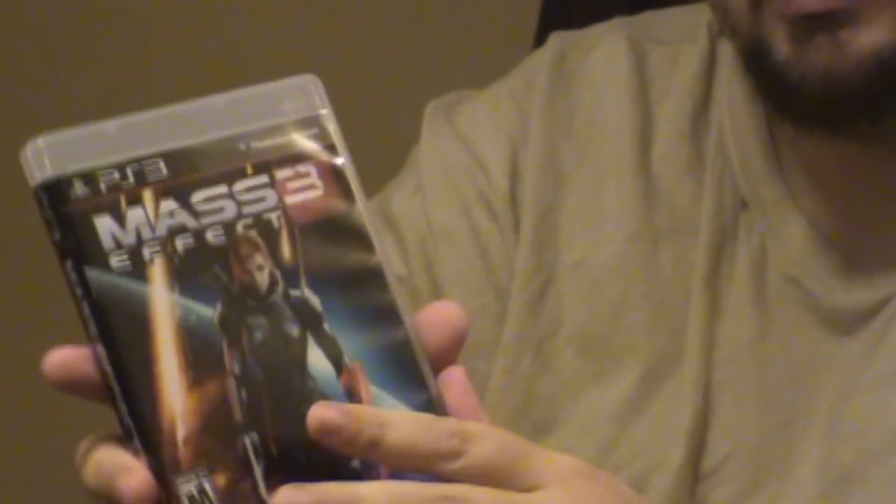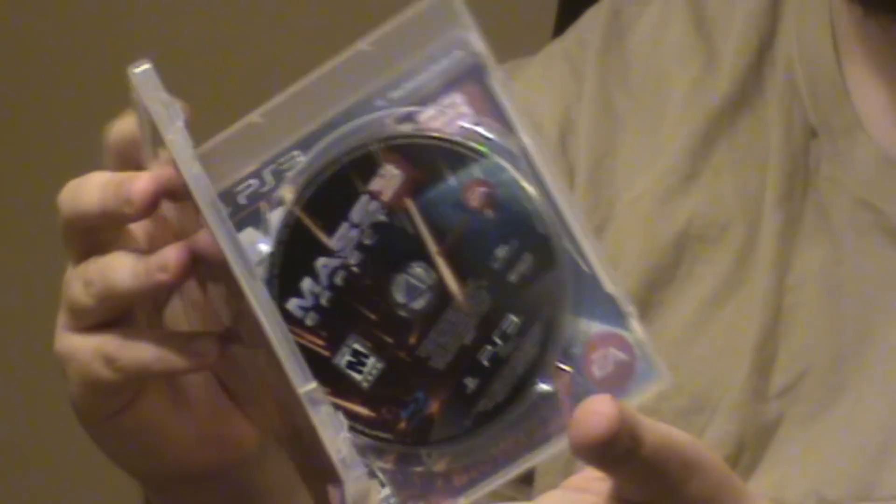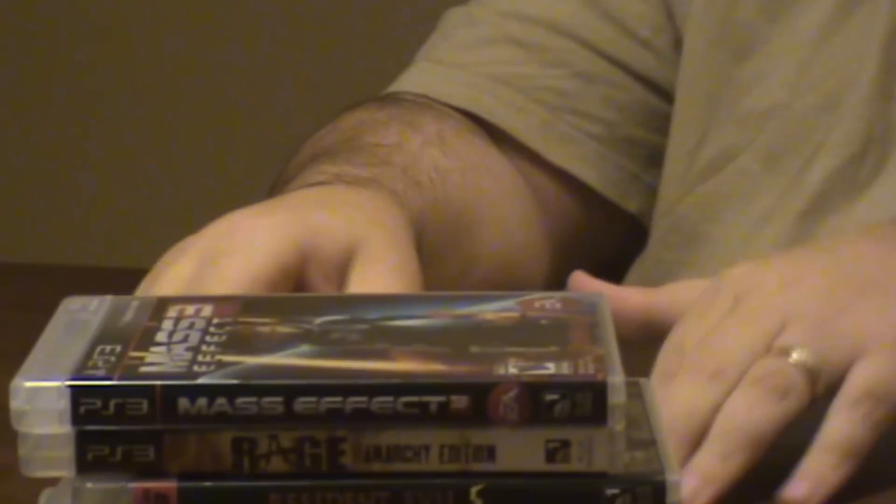Mass Effect 3 — and this is not a special cover, the cover actually flip-flops. There's the male Shepherd cover, which you can change to on the inside, and then there's the female Shepherd. But that's an excellent game. They actually updated the ending, so if you've already seen how it ended, there is an update to it. I believe there are now four endings. And there's Dead Rising 2, which is just a good zombie-killing, zombie-bashing game.